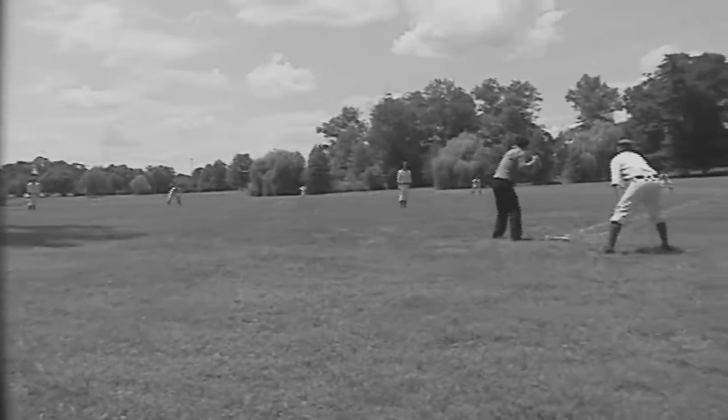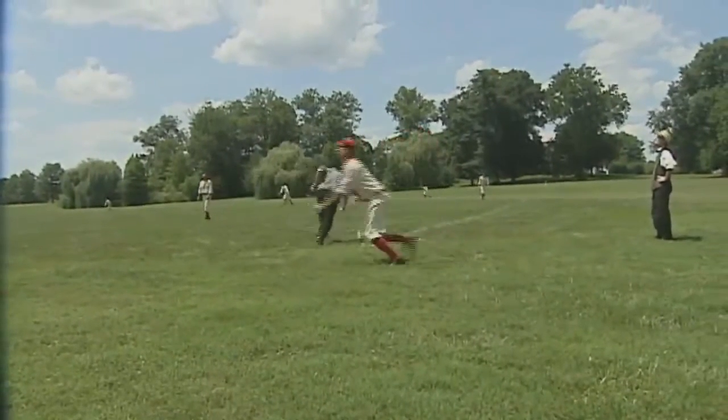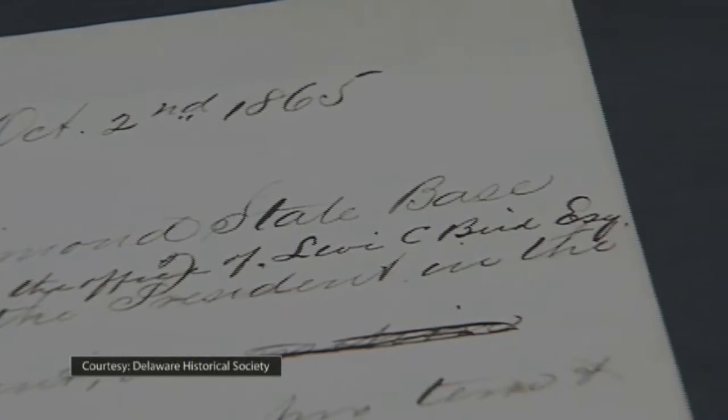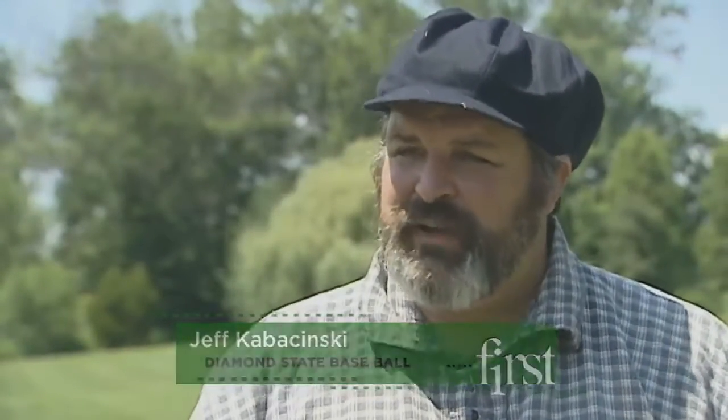It's the 150th anniversary of baseball in Delaware. We're the Diamond State Baseball Club, which was actually formed by a group of attorneys from downtown Wilmington. They formed the club on October 2nd, 1865. It was the first club expressly for the purpose of playing baseball games.